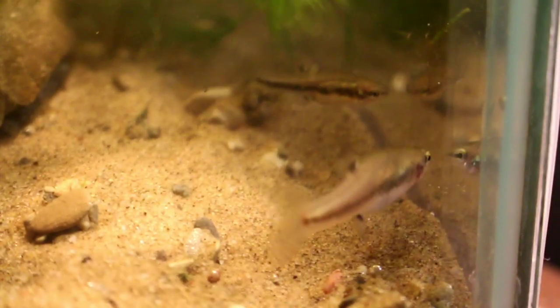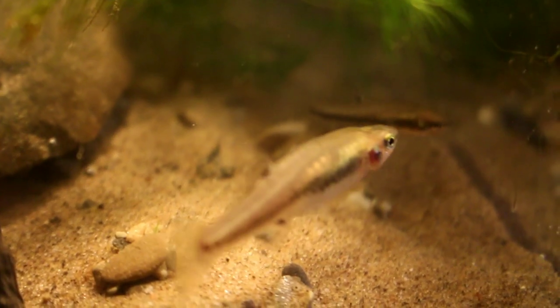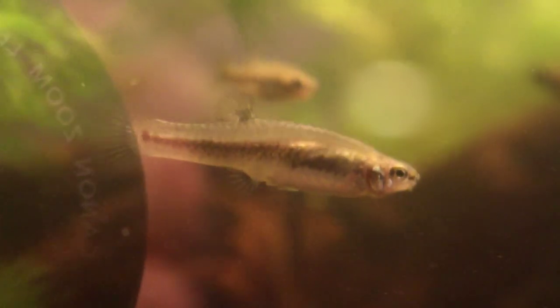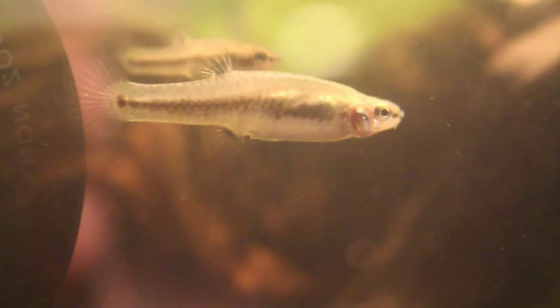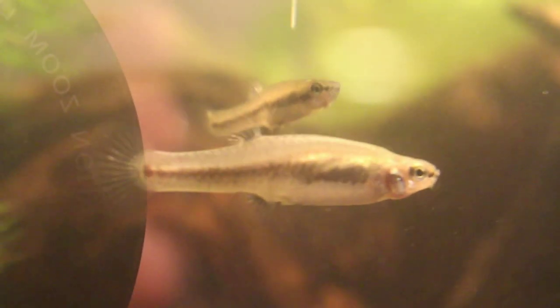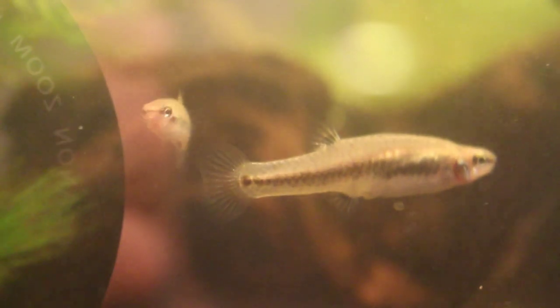These are the smallest North American native fish and also one of the smallest — or the smallest — livebearer in the world. They're also officially the first fish in my fish room. I picked up a trio: two males and one female. The females are actually larger — as you can see, the one in the front is a female and this one here is a male.